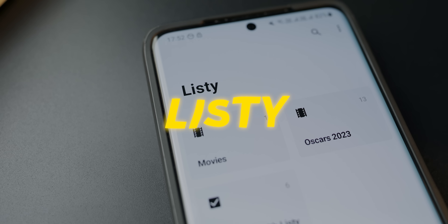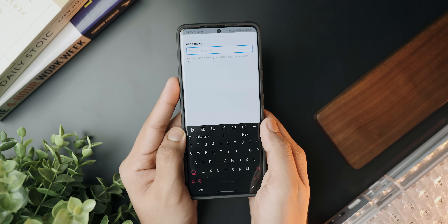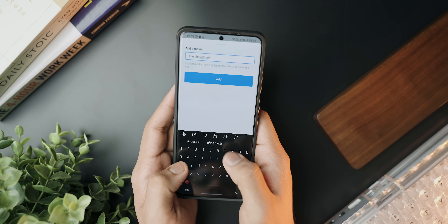Next up we've got a pretty nice organization application that I absolutely fell in love with. This is called Listy and it is your one-stop shop for creating lists of everything — whether it is movies you've watched, books you want to read, websites, or videos you want to watch later. As soon as you click the plus button you can get inspiration and select from categories like movies, books, TV shows, bookmarks, video games, podcasts, and board games.